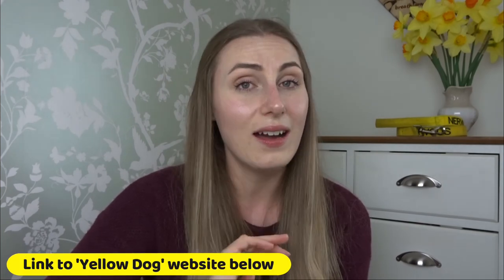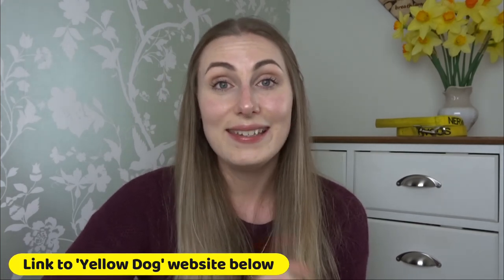Thank you for watching. Hit that thumbs up — not just for me but for the campaign, I think it's fantastic. Subscribe if you want to see more videos. Thank you again, and I'll see you soon. Bye!